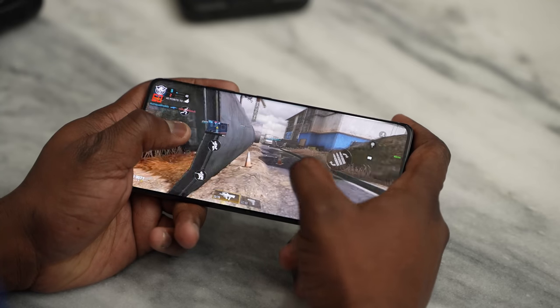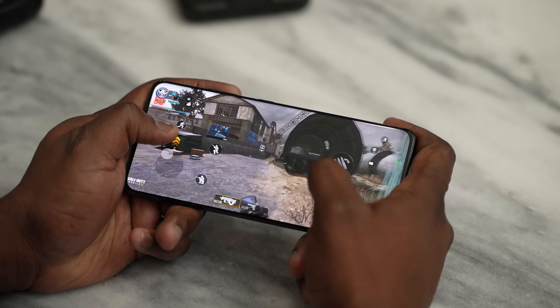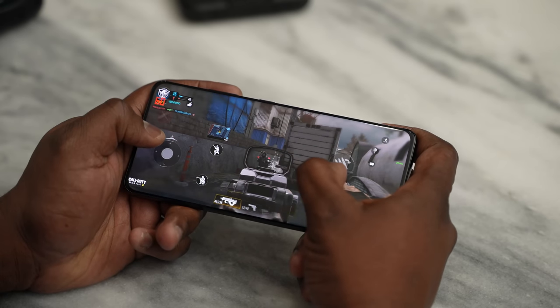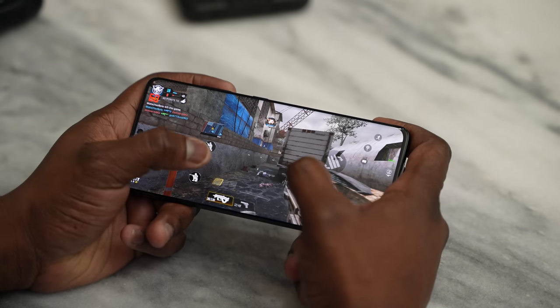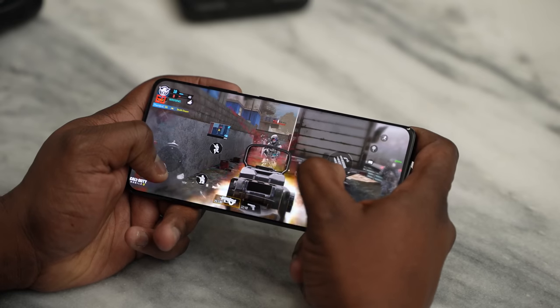Call of Duty Mobile performance-wise did as you'd expect: 60 frames per second. We use GameBench to do our benchmarks for Android games — use the link below to get it yourself. It shows 60 frames per second at 99% stability, and CPU usage is 11.82%. GPU information isn't available yet as the S21 Ultra isn't registered in GameBench yet, but performance-wise it's pretty good and felt really smooth.